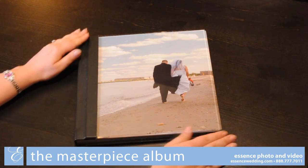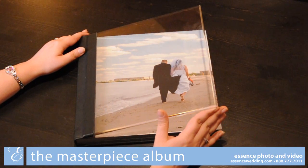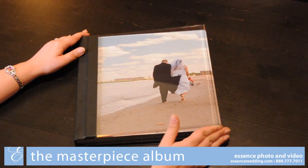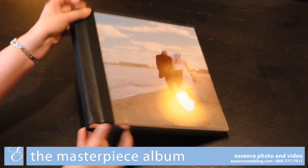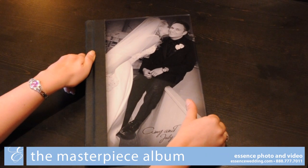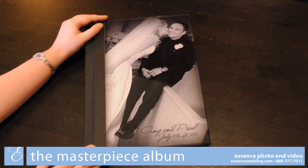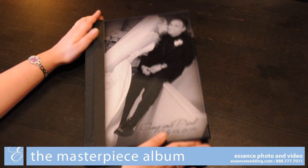Clear acrylic is another premium cover option, giving you an elegant beveled edged piece of clear acrylic showcasing the first side of your album through the cover. Our final premium cover option is our Luminous cover, which mounts a photo with your names and wedding date to the back of a beveled edged piece of clear acrylic.